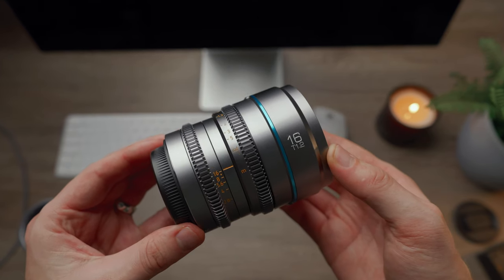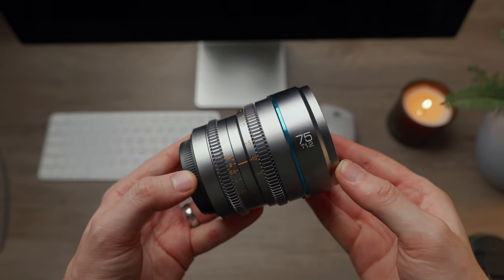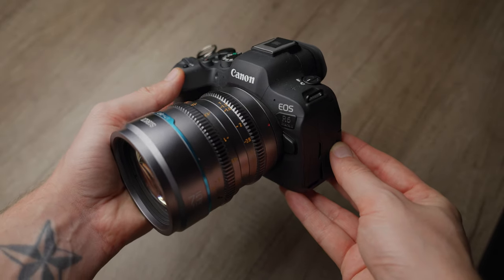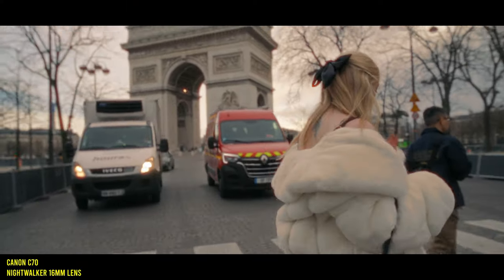The 16mm lens gives you roughly a 24mm full-frame equivalent field of view, and the 75mm gives you roughly a 110mm full-frame equivalent. I have them on the RF mount here, but they're also available in L-mount, X-mount, E-mount, and Micro Four Thirds. On to image quality — which is of course the most important thing — and I've been really impressed with both lenses, but in particular with this 16mm, which I've absolutely loved using over the past few weeks. The 16mm might be my favorite of the entire Night Walker range.